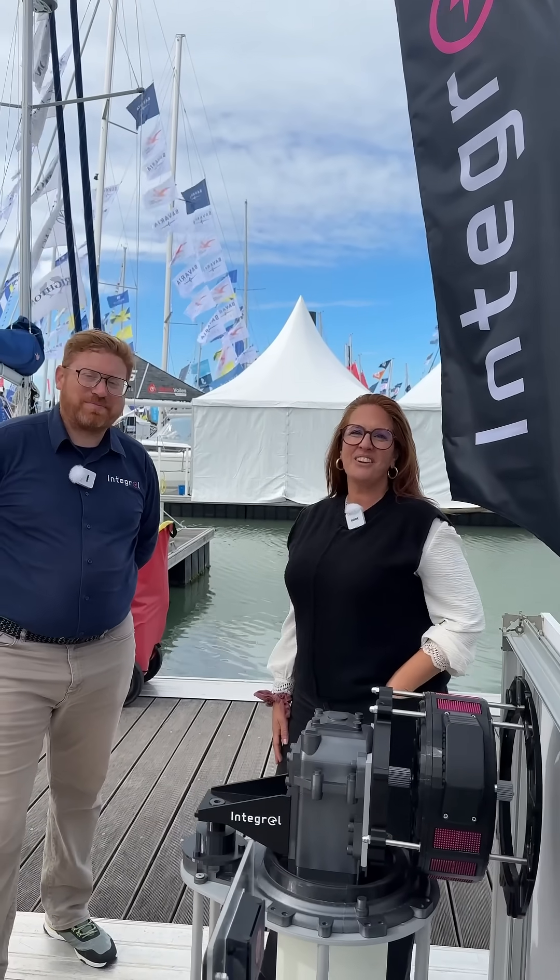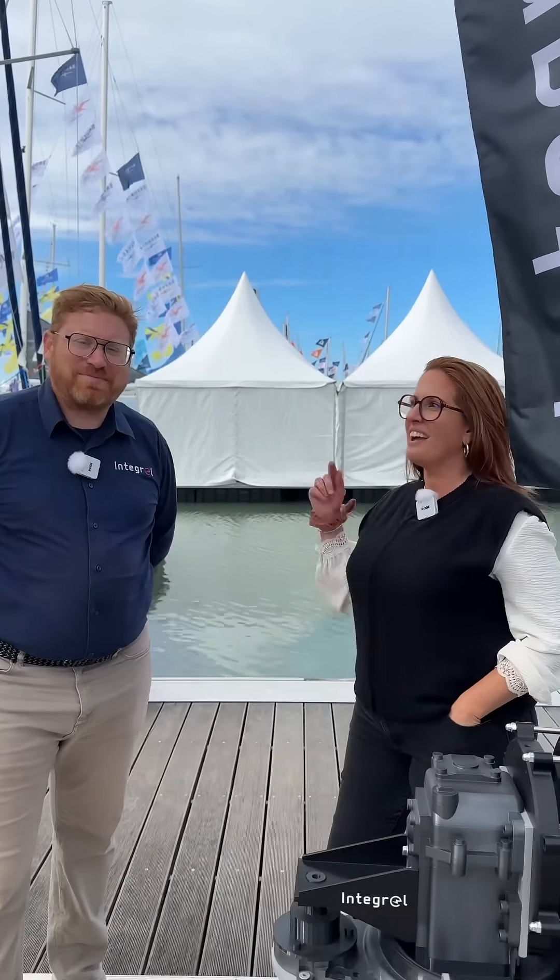Hi guys, it's Véronique from Naughty Horse World Multi-Hull Mag, here at the Grand Pavois in La Rochelle, France. I'm joined today by Tom Pickles, the International Sales Director for Integral. So thank you for receiving us, Tom. Pleasure, Véronique. Can you firstly explain what is the core mission of Integral? What do you do?